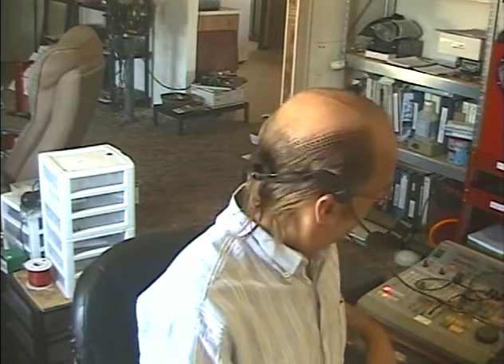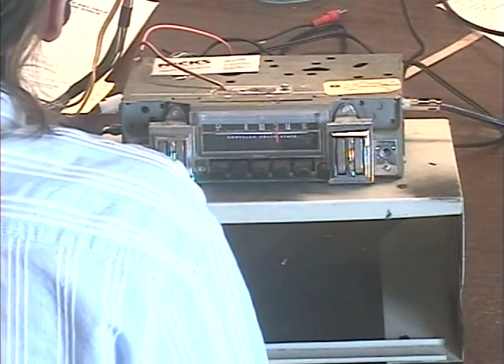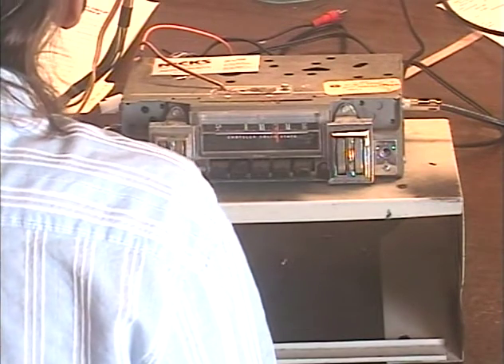Hey guys, it's me again, Barry with Barry's 8-Track and Classic Car Radio Repair. Today's demonstration is going to be on a unit AM radio out of a 1969 Plymouth Roadrunner — cool car. This comes from Nick's Old Cars, that's Nick's Old Car Specialty in Redlands, California.